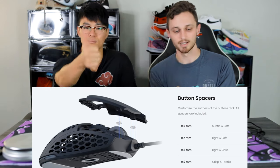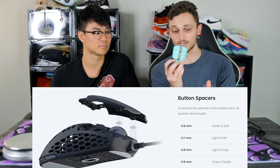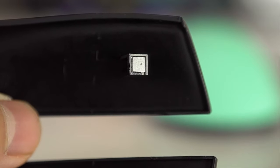Something great about this mouse — as covered in our Sim 1 review — is that you can take the back off and remove the mouse buttons too. You can adjust the button spacers, and there are screws inside you can turn to adjust the click feel, going from a more crisp and tactile click to a softer, quieter click, depending on your preference.